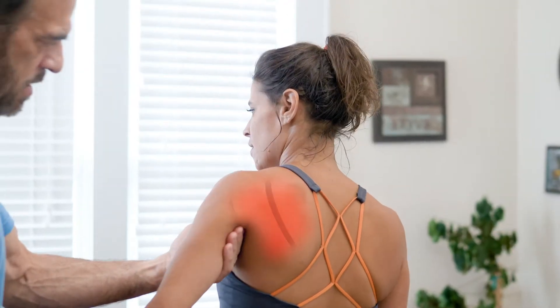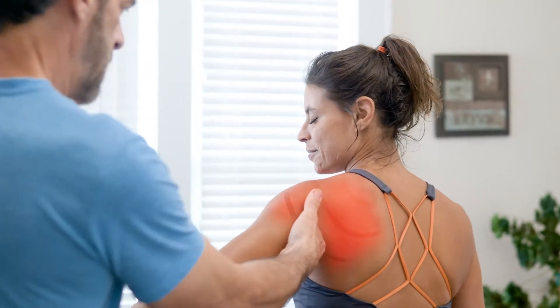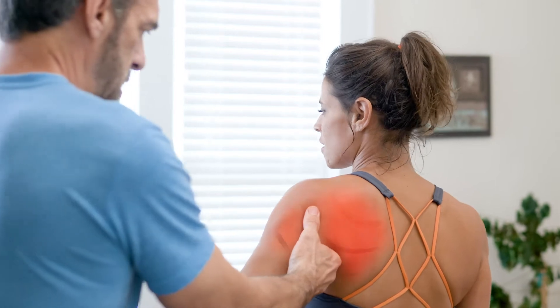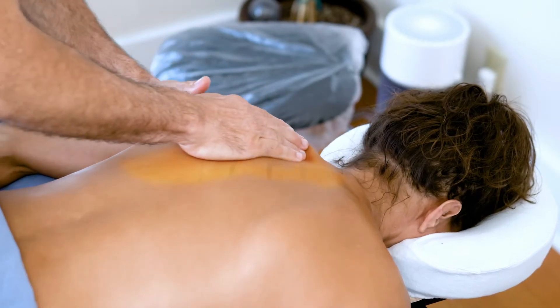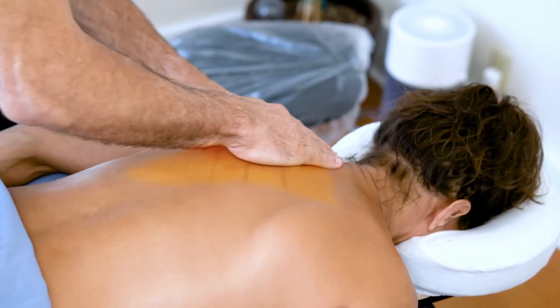When muscles are overworked, the interwoven material around those muscles — tendons and joints, known as fascia — begins to harden, causing aches, pains, stiffness, soreness, and tightness. Much like how clay must be kneaded to soften it before it can be shaped, fascia must be warmed up before muscle tension can be released.